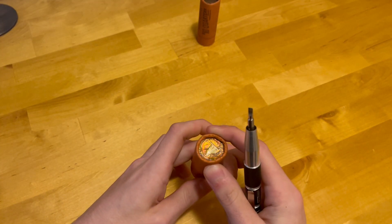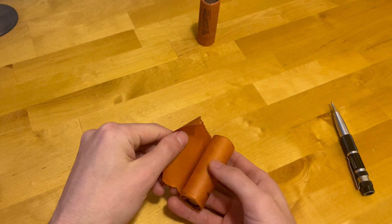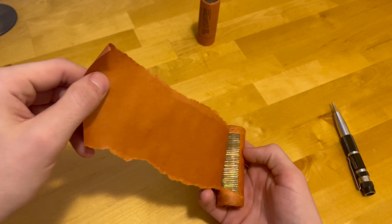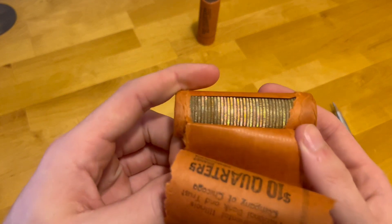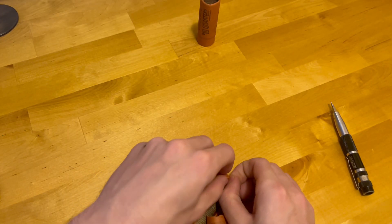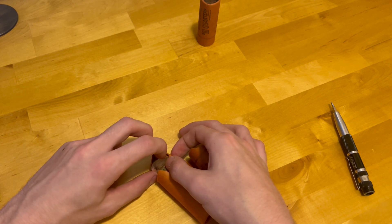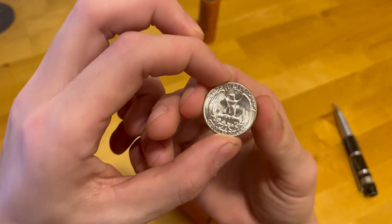Alright guys, I'm super nervous — can't believe I'm doing this! Wow, yep, that's 100% original. I'm gonna try and do this without dropping all the coins. Even the inside is toned — that's crazy. Let me get this on the camera here. Wow, yeah, there's the reverse — absolutely blast white.